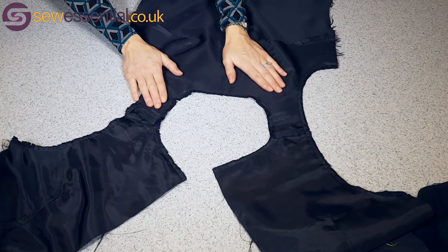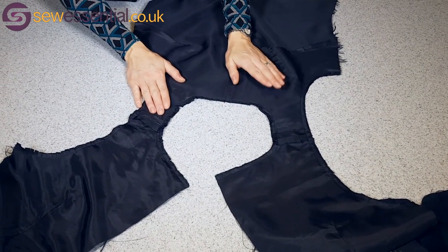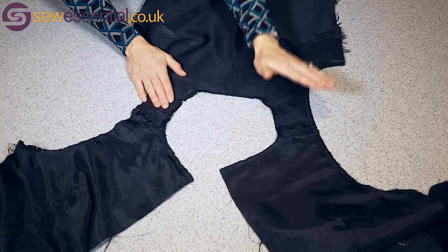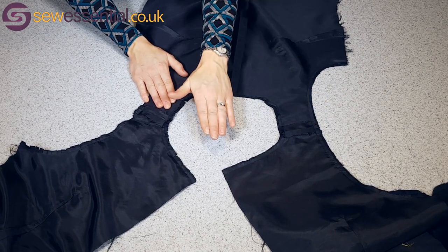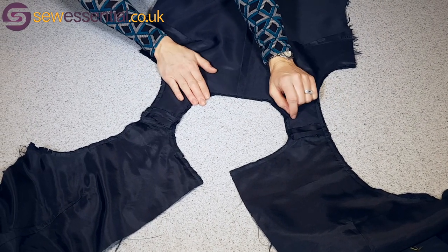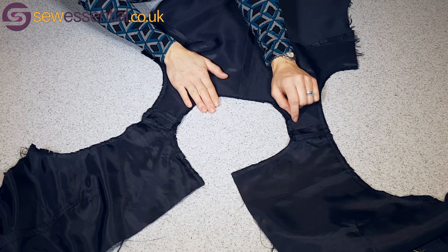This is a great tip for lining a bodice or a dress. Normally when lining a bodice or a dress, the pattern will suggest that you sew the side seams and the back seam and then hand stitch the shoulder seams. However, with this technique you'll avoid the hand stitching altogether.